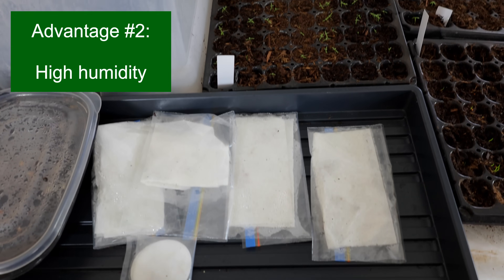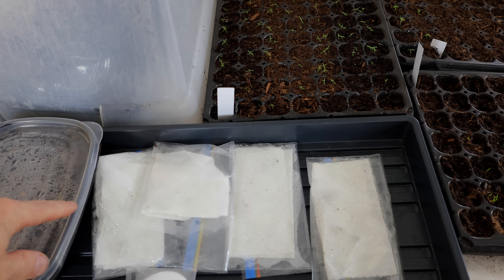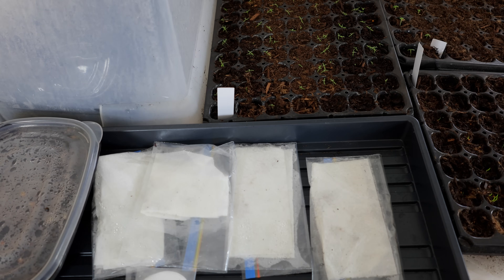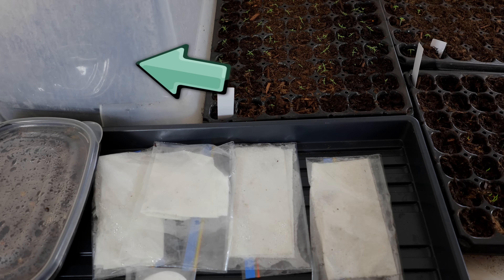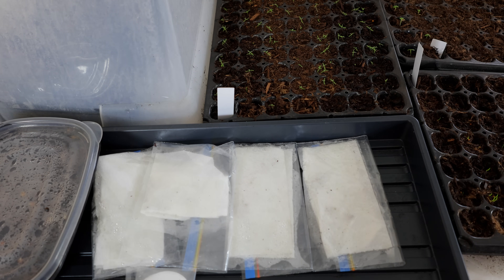The idea is that the baggie helps to trap the moisture and humidity around the seeds and gets them to imbibe that water quickly, and if they are fast-germinating seeds, that should hasten them to germinate. Now there are other ways to control humidity — in the background here you can see I've placed a tray in a bento box or Tupperware container with a clear lid. I could do the same thing with plastic wrap, just like I do with cuttings, or use a humidity dome over the tray.